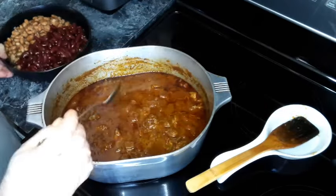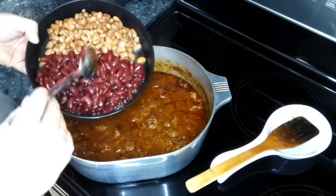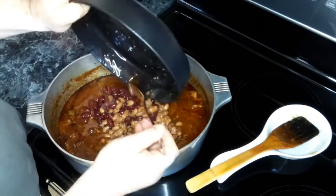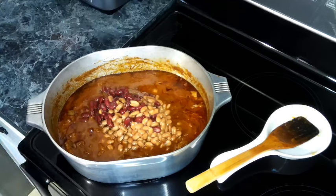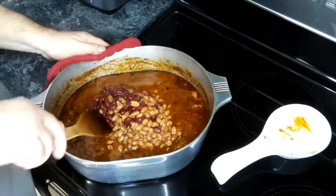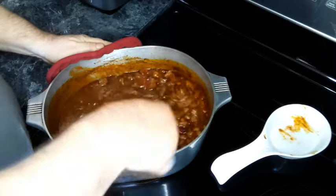Now we're going to add in our two different types of beans — you can use whichever two types you like. I'm using red beans and pintos, and we're going to drain these before we add them in. And if you don't want beans, you don't have to add them. Give this a quick stir.